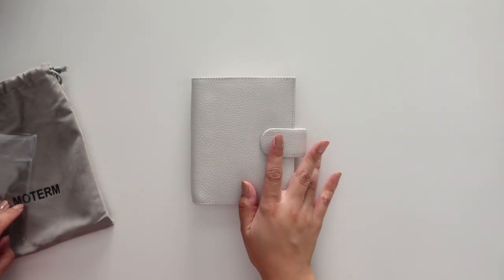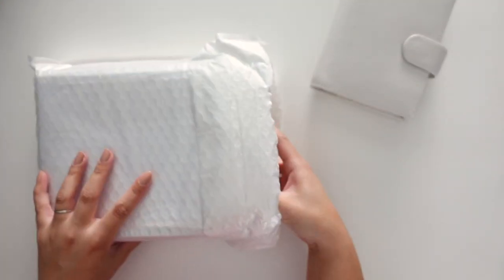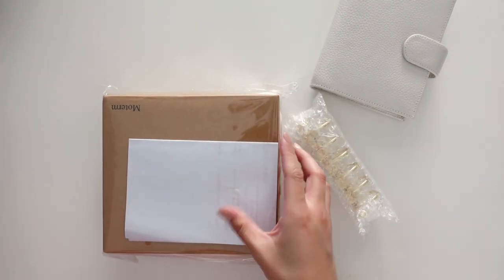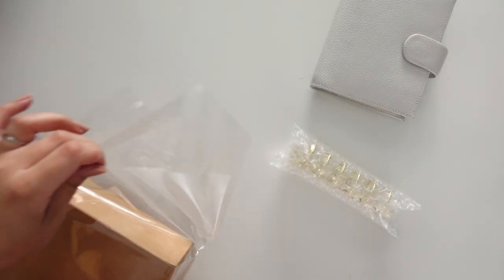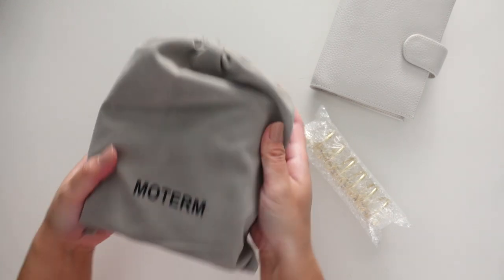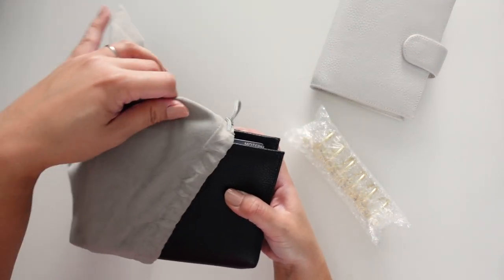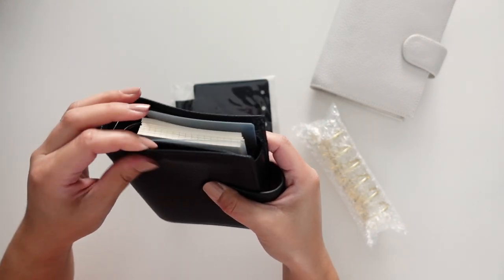So now to the Luxe unboxing. I got gold rings because this planner is the black one. The box is a little bigger for sure. It came in a nice dust bag as usual. Here it is — so exciting! This feels a little squishier.